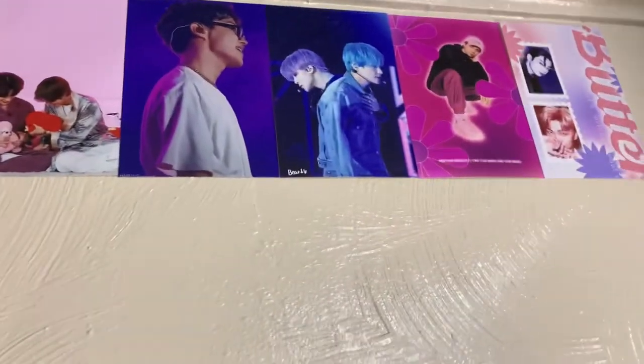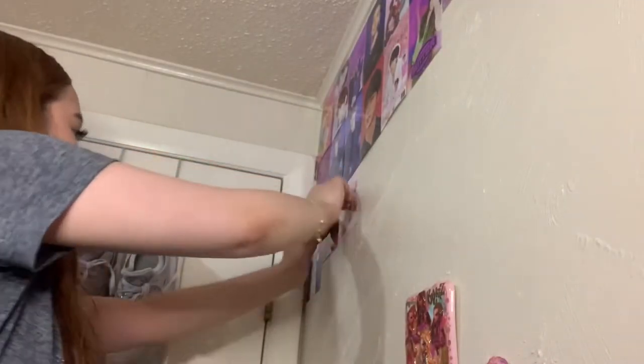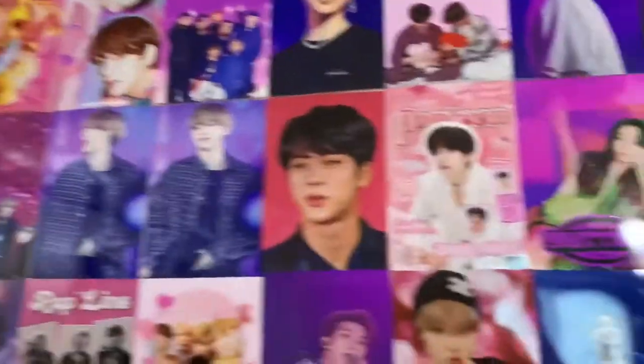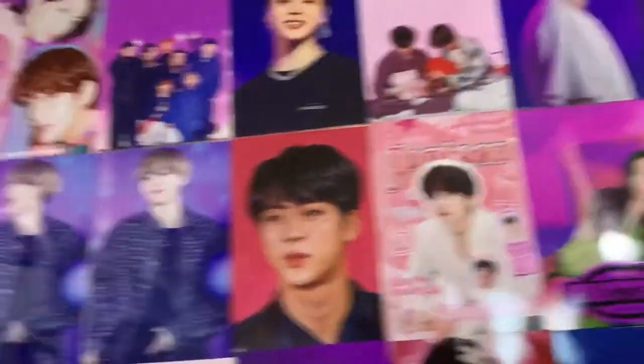So far this is what my wall looks like. I'm going to continue because the angle isn't working great to show you. Checking in again — honestly I don't know if I have enough space for all the photos, but they look so cute. I love how some of them are kind of matching.